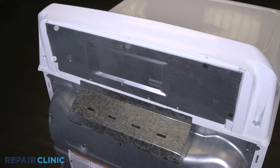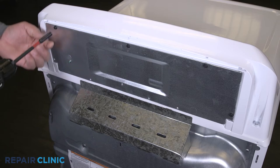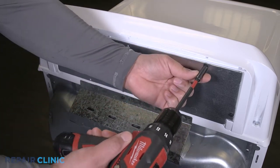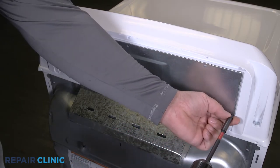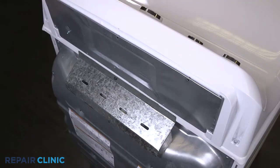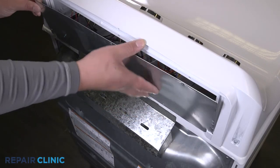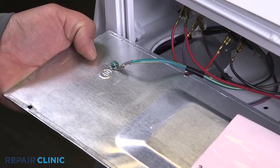Unthread the five screws on the panel. Any missing screws can be ordered through the links in the description below. Pull out and lift the panel from the backsplash. Detach the ground wire.